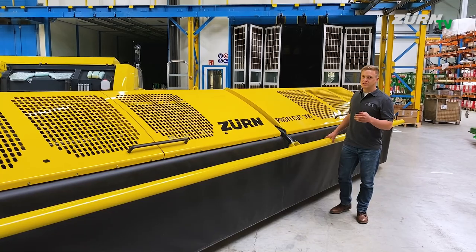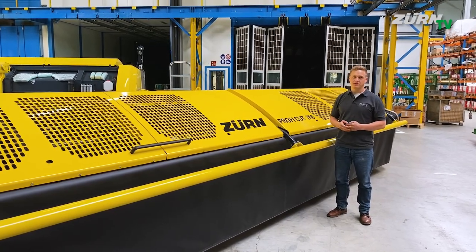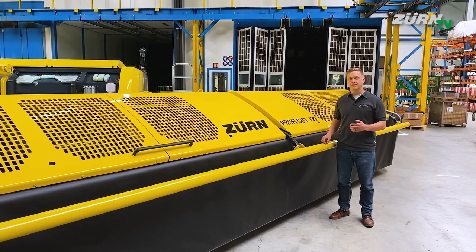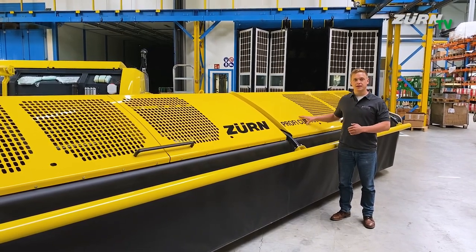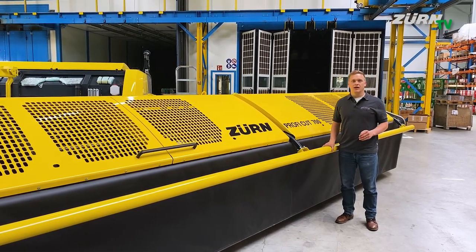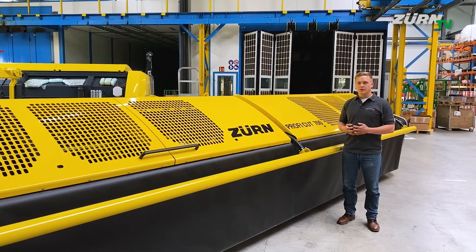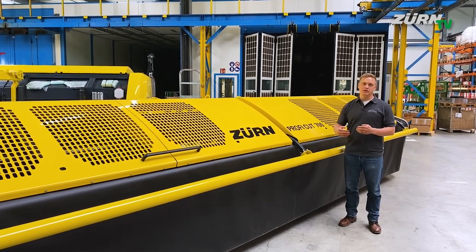The PROFICUT whole crop header for John Deere Series 8000-9000 SPFH is available in working widths of 5.3m and 7m respectively. It's a PROFICUT 700, and considering ground speeds of up to 20 km per hour, you can even use the biggest machines to their capacity.